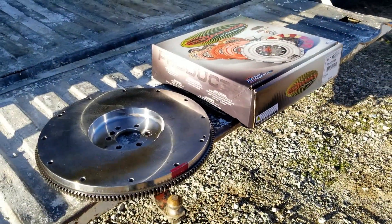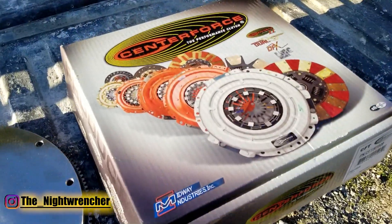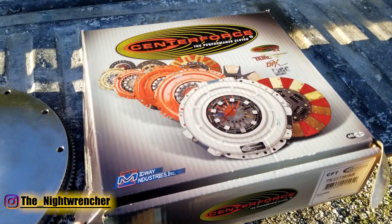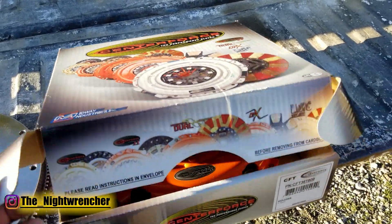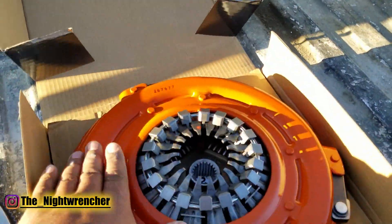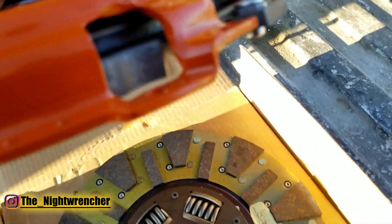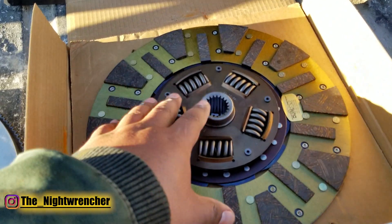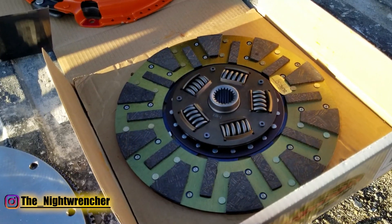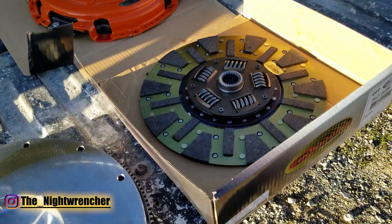Today I'm going to be showing you guys how to install a basic clutch kit. The clutch we're going to be installing is a Center Force 2, which is their stage 2 clutch system — one step higher than their Center Force 1. This is the orange one, and it uses a segmented clutch disc designed for higher performance applications, like my turbocharged carburetor LS. I'm going to be drag racing very soon.